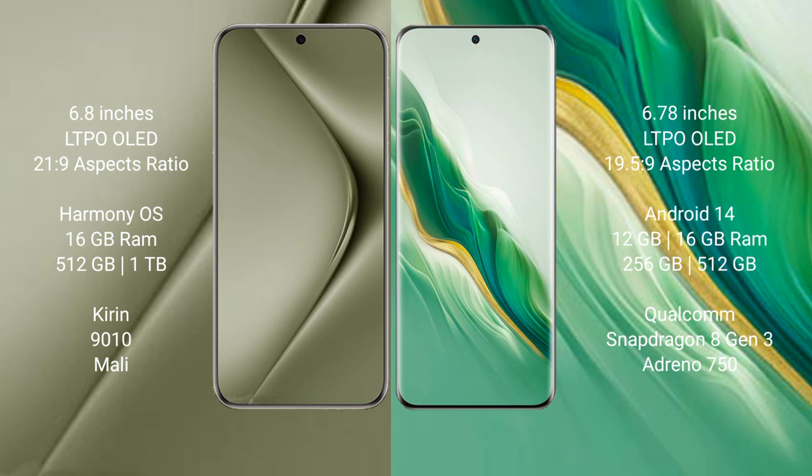The Huawei Pura 70 Ultra comes with 16GB RAM and 512GB or 1TB internal storage, powered by the Kirin 9010 processor with a dedicated GPU. The Honor Magic 6 comes with 12GB or 16GB RAM and 256GB or 512GB internal storage, powered by the Qualcomm Snapdragon 8 Gen 3 processor with Adreno 750 GPU.